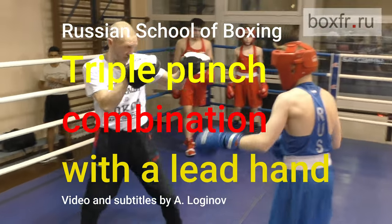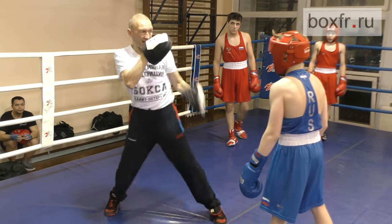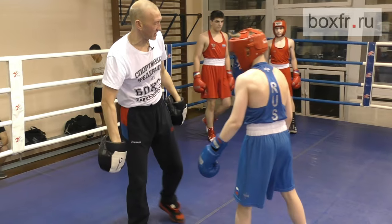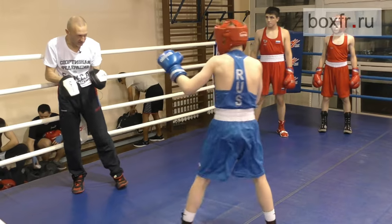Try it now. Do not rotate your hip with the uppercut. You should throw one, two and rotate your hip only with the third punch. Do it slowly. One, two, three. Good boy.